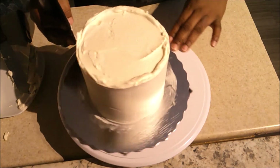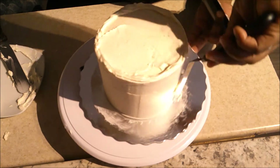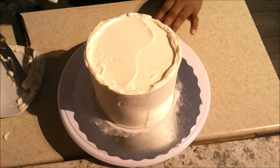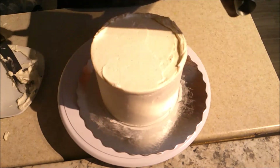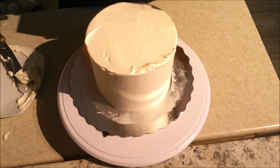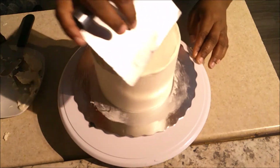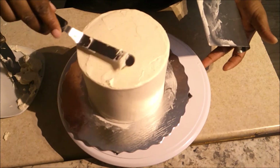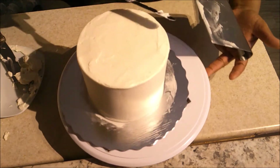I'm going around with the bench scraper again because I'll be adding fondant on top, and the smoother your final icing layer is, the better it is for the fondant to lay on. If there are dents and gaps underneath, the fondant will adapt to whatever is there. I was happy with the sides — the top isn't perfect, I really suck at doing the top — but I did my best and then put it back in the fridge to chill and firm up.